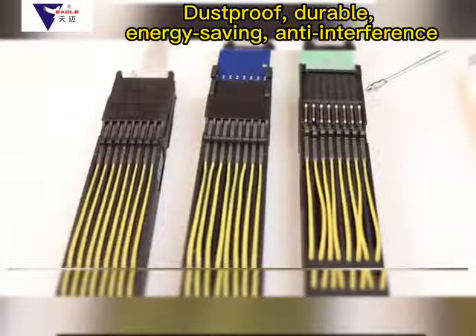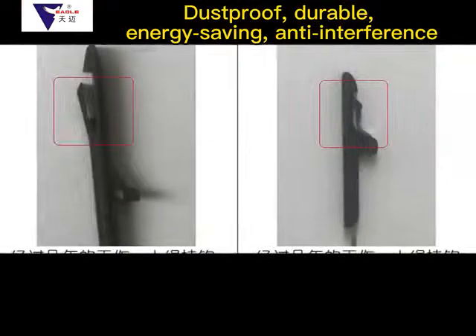We recommend the Tianmai M6 modules. The input cost is about 1.5 RMB per frame per year, and normal usage is guaranteed for about 5.5 years.